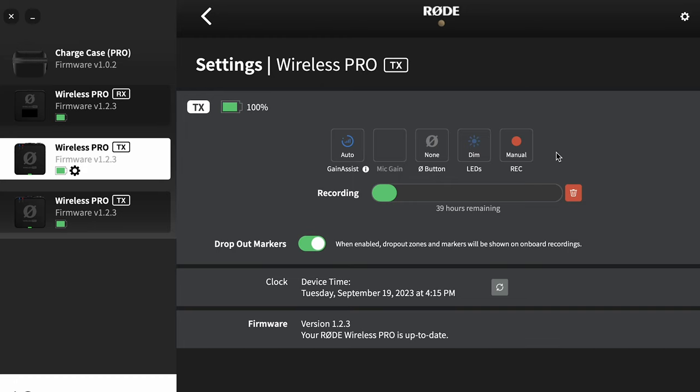We can set recording to manual, which means we could press the power button on the receiver and it's going to make both of the transmitters record. I personally have mine set to always record — it's just a safety backup so I know that if these things are on, they're going to be recording.